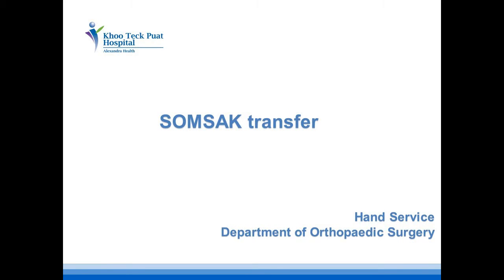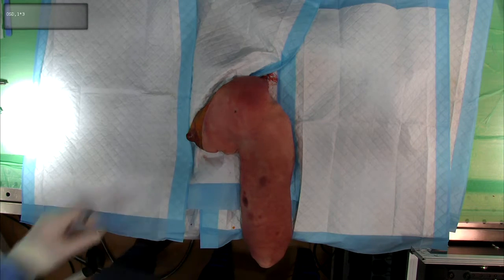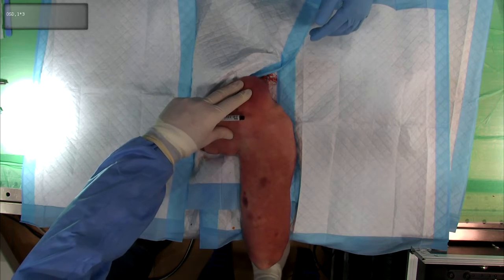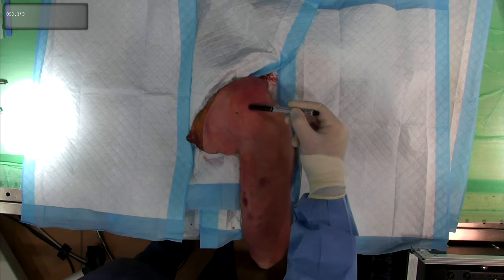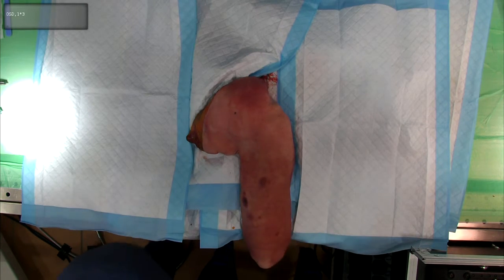This video is a cadaveric dissection demonstrating the SOMSAC transfer, which is a transfer of a motor branch from triceps into the axillary nerve. The cadaver is positioned in the prone position with the elbow hanging over the edge of the dissection table.